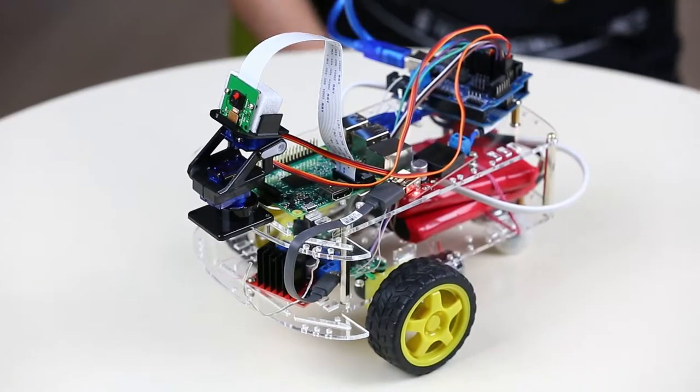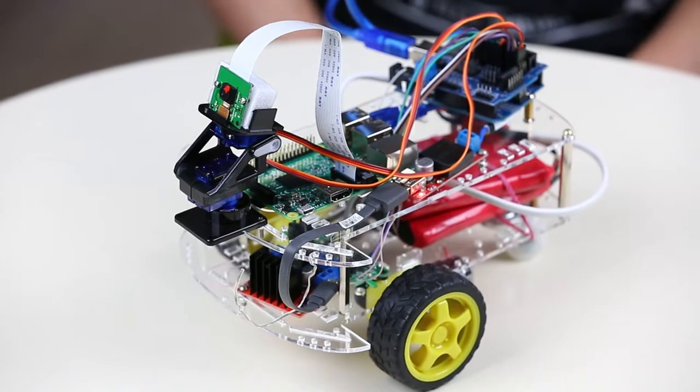Hi once again! My name is Sergei and this is Pluto. We thank you for following this series and learning how to create your own robots. In the first video I showed you what Pluto is made of.